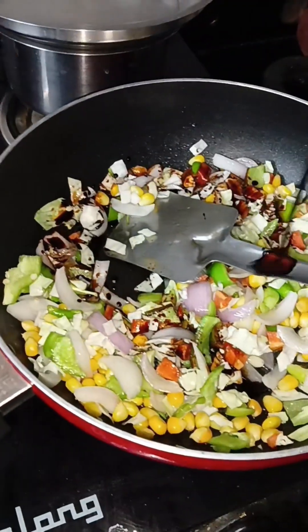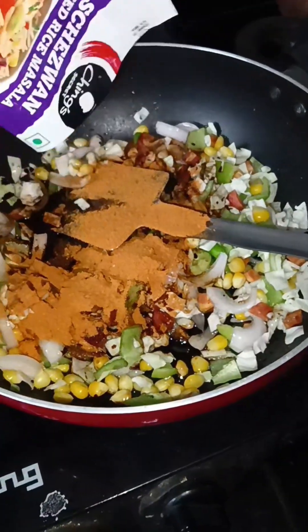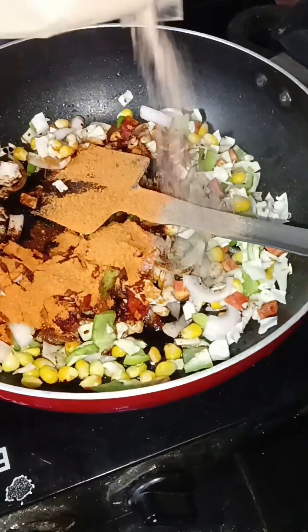Dark soy sauce, just a little bit. Schezwan fried rice masala I am going to add. And a little bit of black pepper.